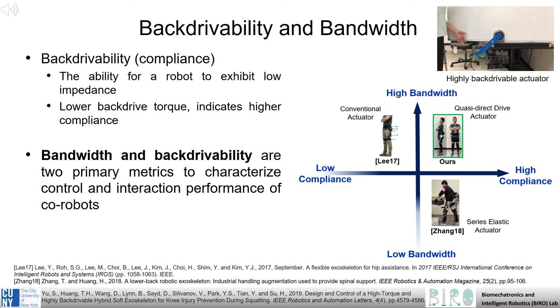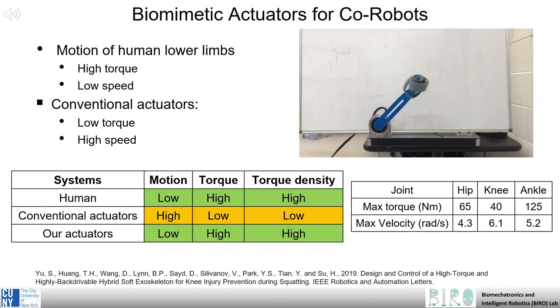achieves both high bandwidth and exceptional backdrivability. As can be seen in the video clip here, backdrivability allows the device to achieve low impedance or high compliance, and thus this actuator will rotate under very low loads. For a user, this essentially means if the actuator is turned off, they are able to use their limbs as usual without feeling restrained by the exoskeleton. High bandwidth is also a critical design requirement, as it allows for fast response to unexpected human movement. As shown in the chart here, previous systems have been unable to meet both of these requirements. However, our QDD system was designed specifically to fulfill both of these important needs.